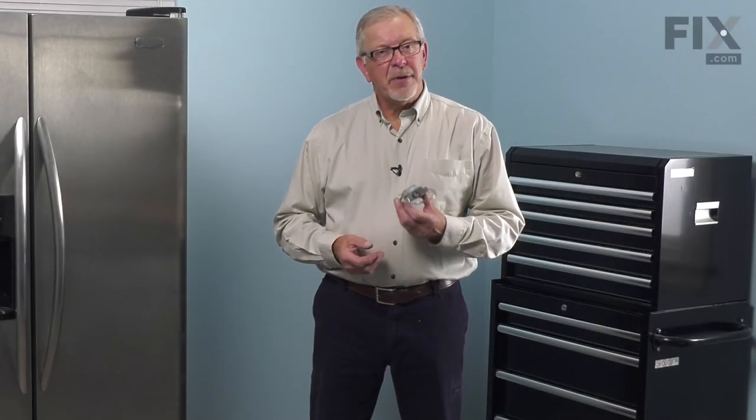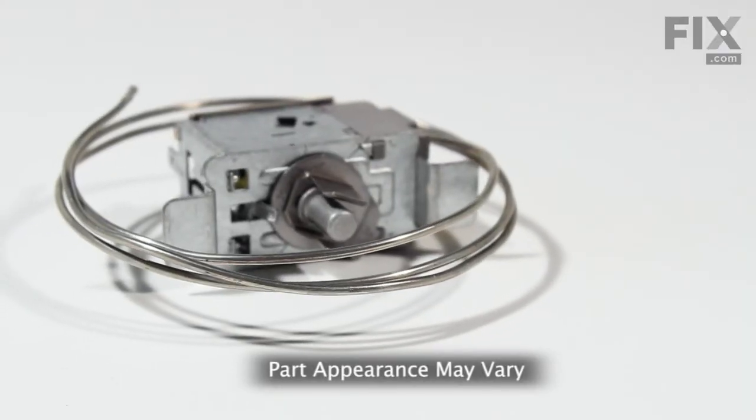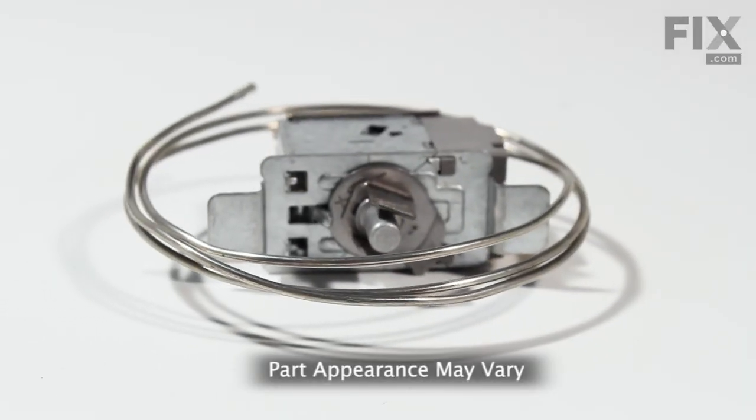Hi, it's Steve. Today we'd like to show you how to change the cold control kit on your refrigerator. It's a really easy job. Let me show you how we do it.